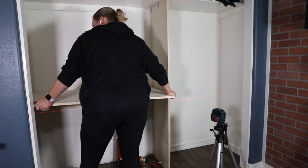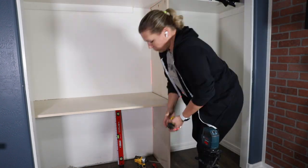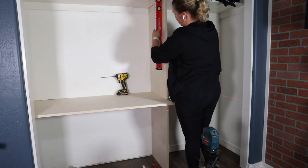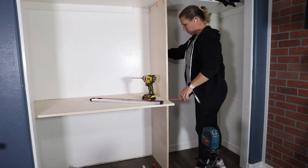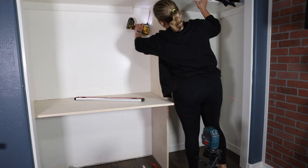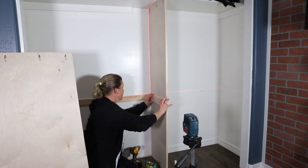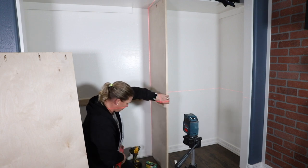I then got to work installing the divider. I set the desktop in place to determine where the divider would go and then made sure it was level. Once everything was set, I attached the divider to the upper shelf with one and a quarter inch pocket screws. I needed to add a support to the divider for the desktop, so I trimmed it down to size and cut a 45-degree angle onto the front end of it so that it had a more blended look.